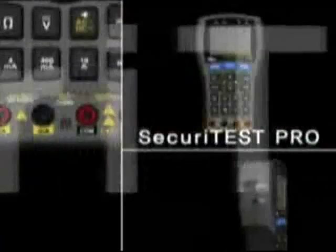Security Test. The ideal test equipment provided by Ideal. The best solution.